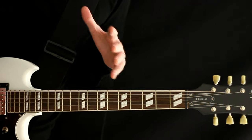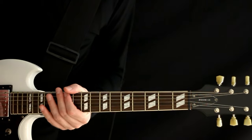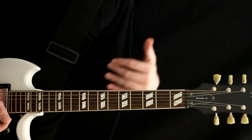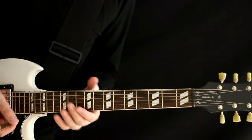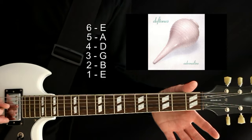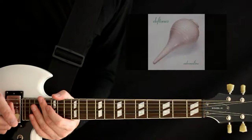Just a quick tutorial on how to get the array of different tunings used for Deftones stuff. We'll start chronologically from their earliest stuff to their later stuff. With the early stuff, it's pretty simple — a lot of it is just standard tuning: E-A-D-G-B-E.